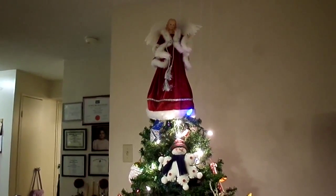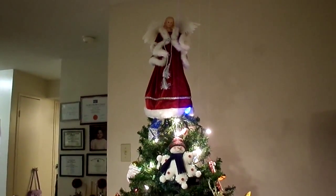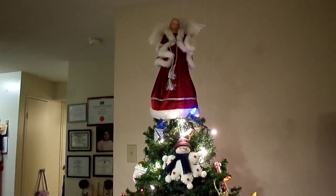So we topped our Christmas tree with our angel. We always like to put an angel on top of our Christmas tree — it's kind of like a little guardian angel that watches us. So here she is close up. I hope you guys can see her.